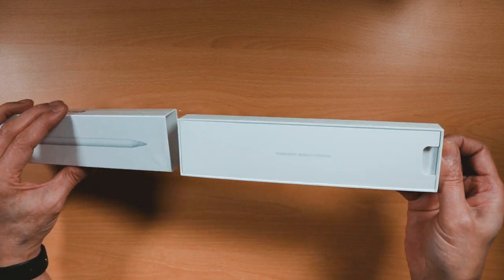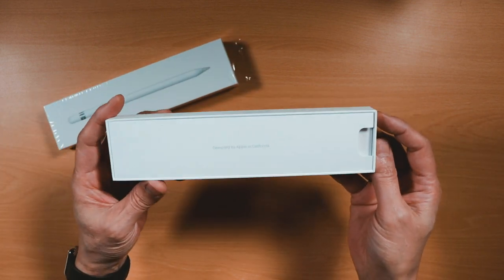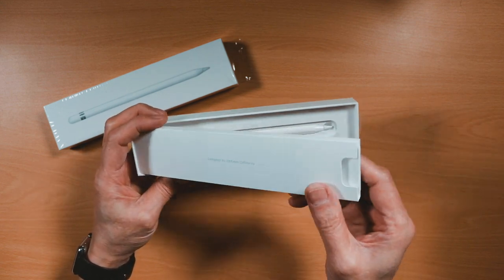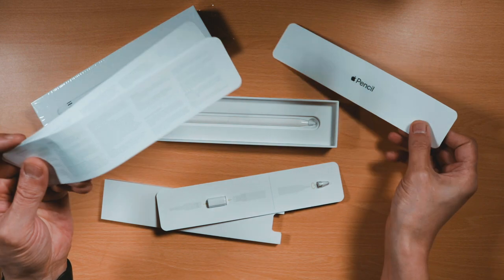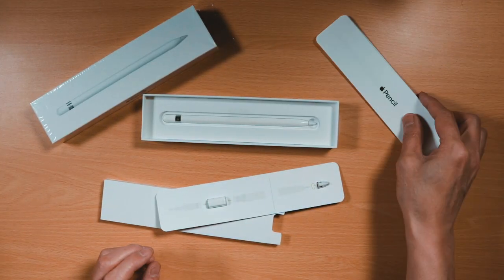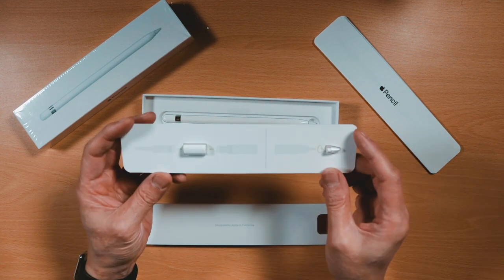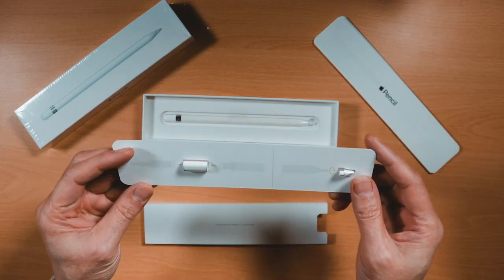The Apple Pencil is covered with a cardboard-type pouch with the words 'Designed by Apple in California' written on it, and that holds the documentation on using the Apple Pencil, a warranty summary, an extra tip, and a lightning adapter to charge the Apple Pencil via a USB lightning cable.